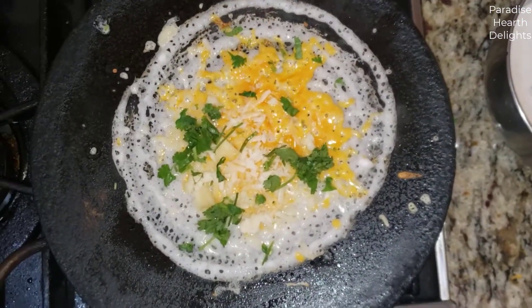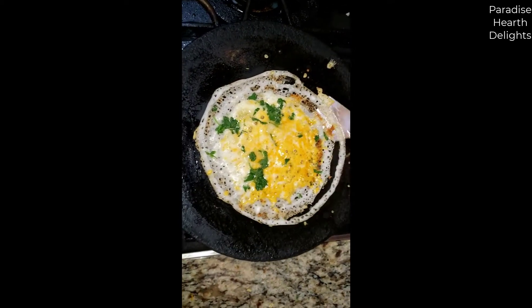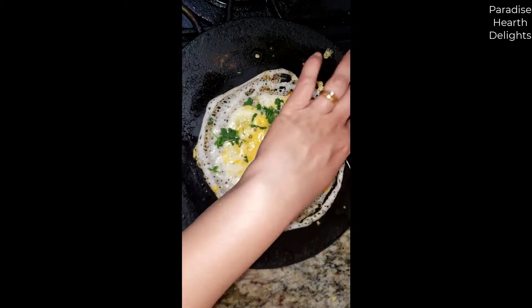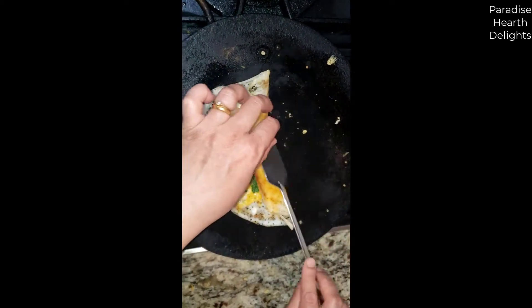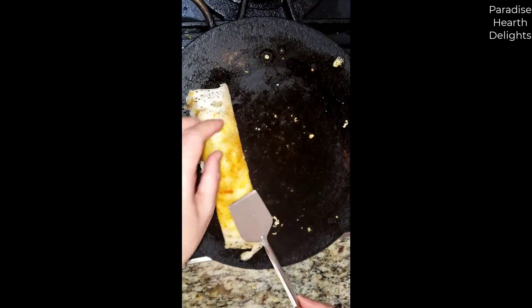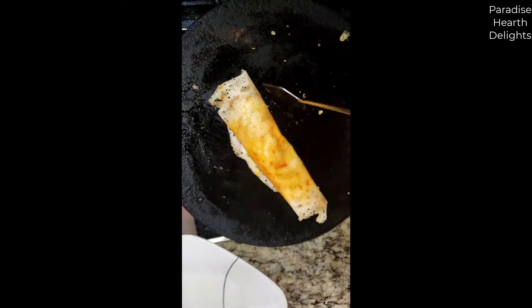I'm going to increase the heat just a little bit to get it nice and brown. The cheese is nice and melty, and you can see the edges just lifting up — that's how you know your dosa is ready. Lower the heat, flip, and see your dosa is ready on the other side — nice and brown. I'm going to roll it. There are many ways to serve a dosa; I have a plate here and I'm going to serve it right onto the plate.